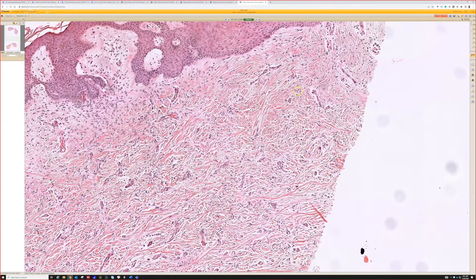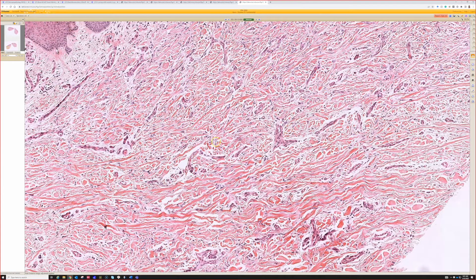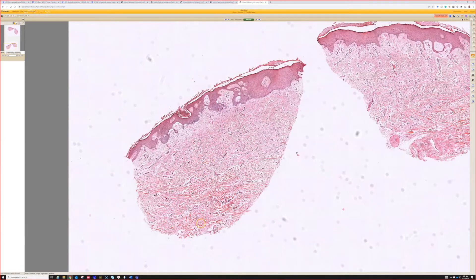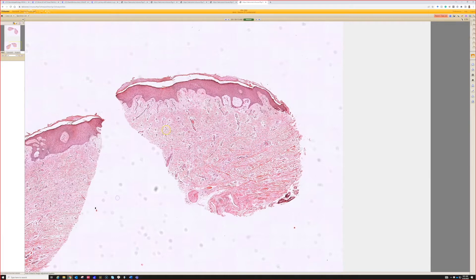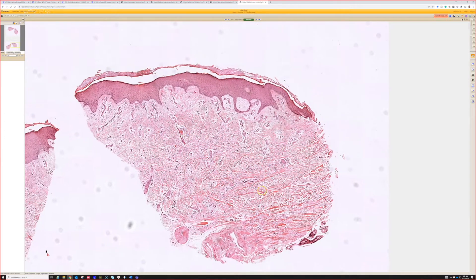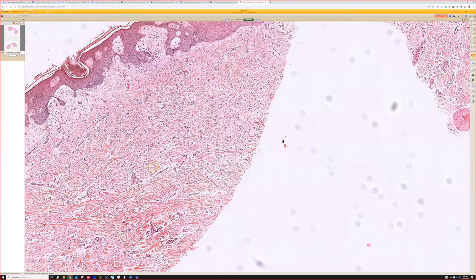We don't have any normal dermis next to it to compare, but that's helpful when you do, because at first glance — since the whole specimen has this look in the dermis — it can trick you into thinking the dermis is not the issue. That's an easy mistake to make when starting out in derm path. With an excision you can see it's very different from the surrounding tissue, but with a punch or shave where the whole dermis looks this way, it's easy to think the dermis is pink and the issue is the epidermis. Learning the dermal changes is a subtlety.